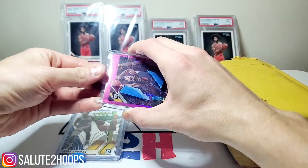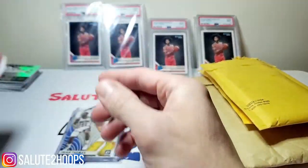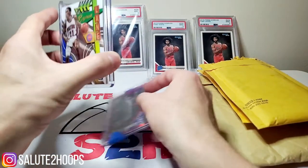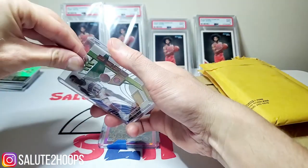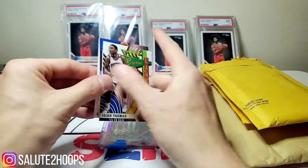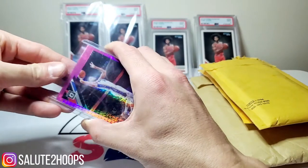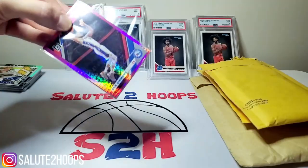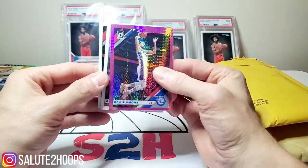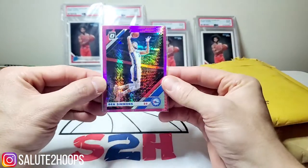Looks like we have the Cavs in this Optic — Jordan Clarkson, Dylan Windler. The Pistons as well, maybe some Siku Damboya — that'd be sweet. Isaiah Thomas, Blake Griffin, Derrick Rose — nothing too amazing there, although you guys know I am a Derrick Rose fan. Ben Simmons pink Optic — that's a pretty sweet looking card for sure. Al Horford and then just the Ben Simmons base.